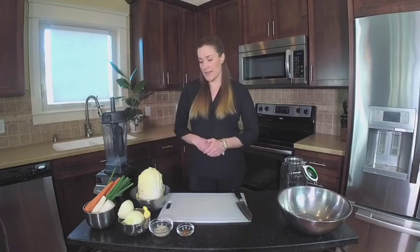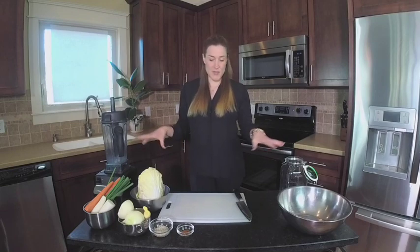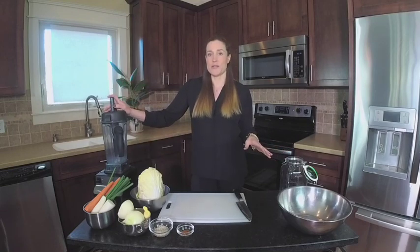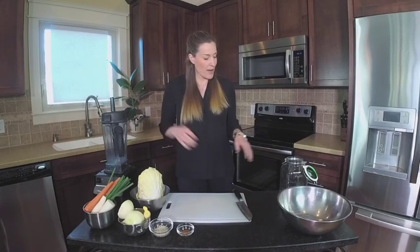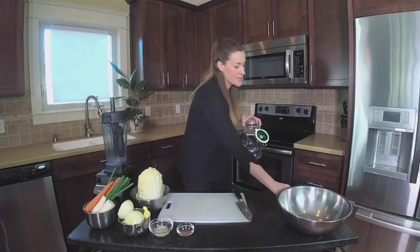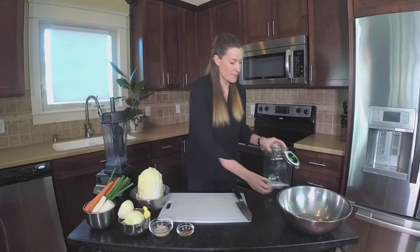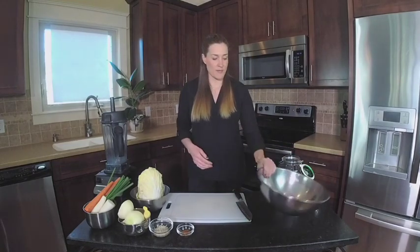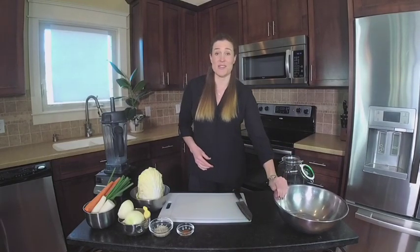So let's begin. I have some supplies here. I have my Vitamix — you can use a food processor or any other blender, really. I also have a crock; I'm using a picklet crock that has an airlock — we'll get to that. And I have a big stainless steel bowl. I'm a huge fan of this big stainless steel bowl; I use it every time I'm fermenting.